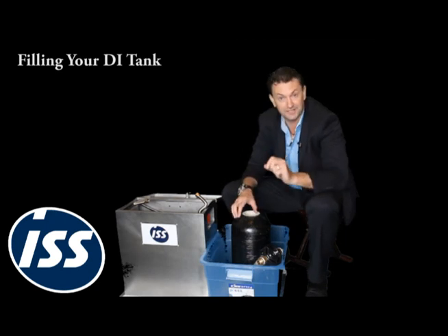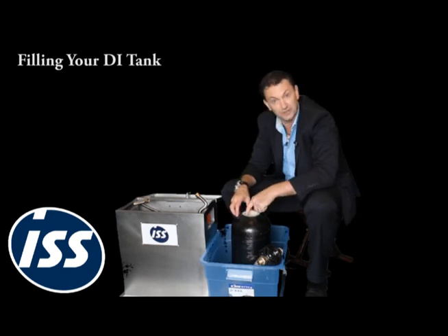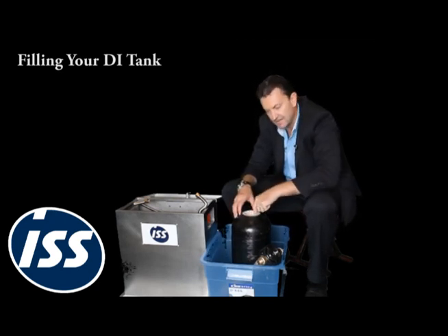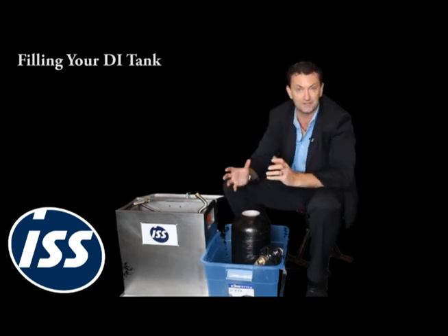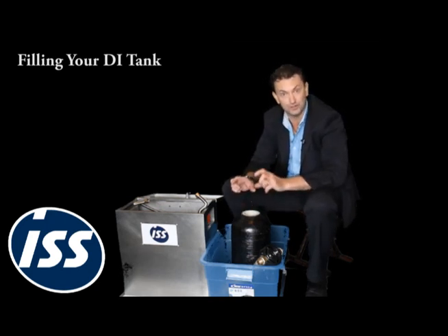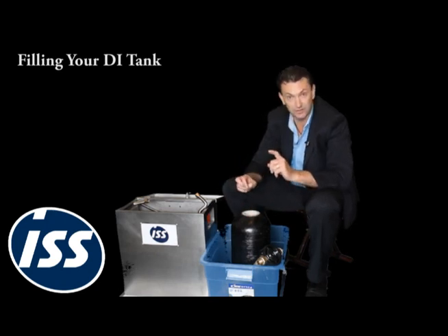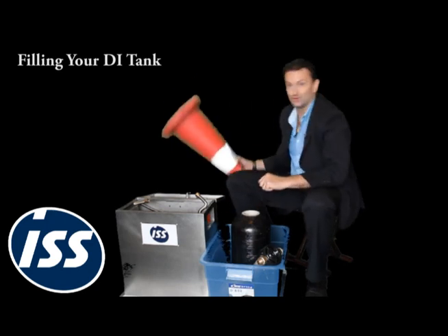Now I'm going to teach you the fastest way to fill a DI tank. Remember there's a thread at the top, so we want to avoid getting beads of resin into the thread, even though we can hose them off later. I'm going to show you how to fill a DI tank using one of the most commonly available tools of road safety — the road cone.